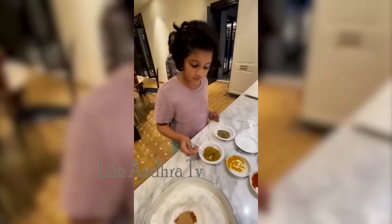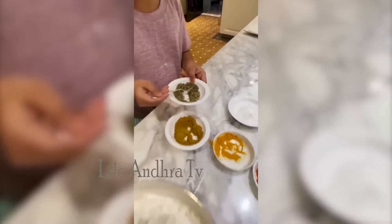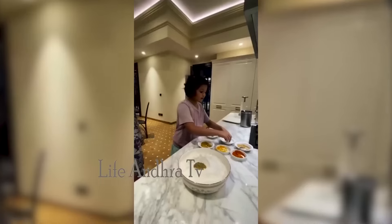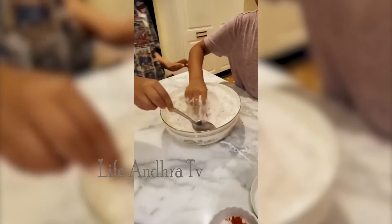Powder: 1 tsp dhani alu pudi, 1 tsp oregano herbal powder and kushum salt. This is the mixture.